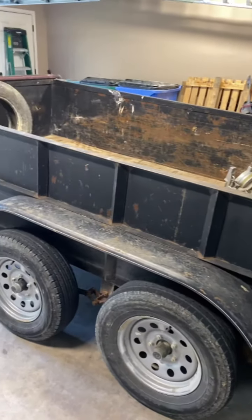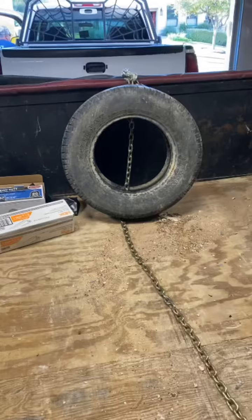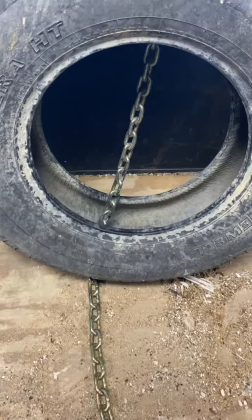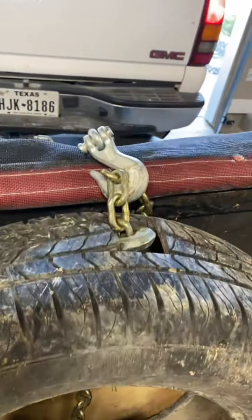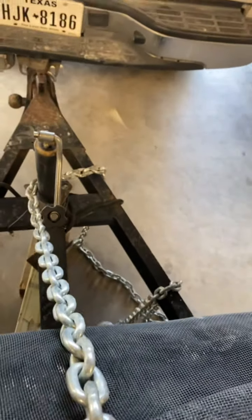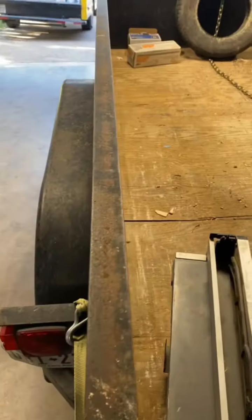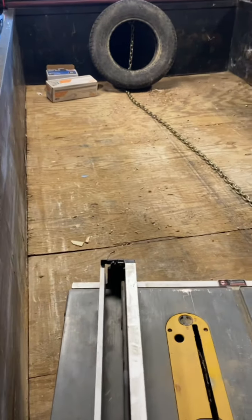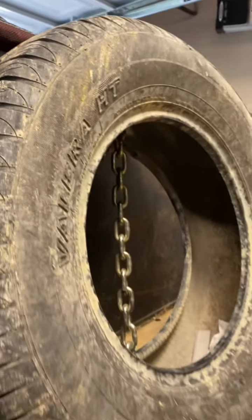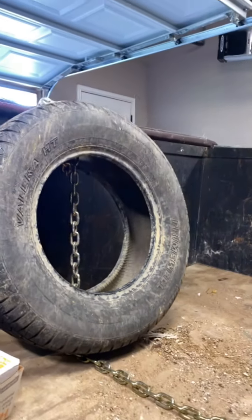We have a 12 by 6 trailer — just a regular utility trailer — but we turned it into a dump trailer for easy landfill visits. All we need is an old tire, a pretty big one like this. It depends on the size of your load, and then a chain under the load and above the load.